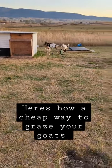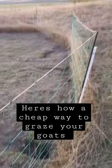Want to know how to graze your goats without needing an electric fence that you have to move all the time? I have three goats, and I like to move them on my property, but I have a rocky property that I don't want to move my fence around, and so here's what I do to fix that.